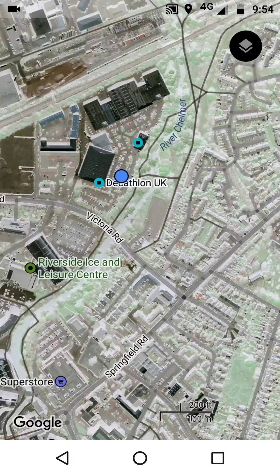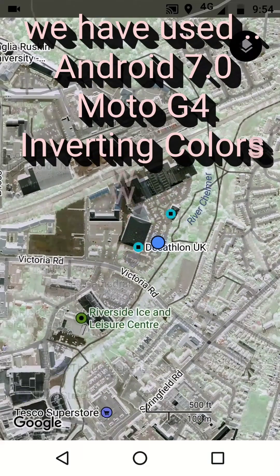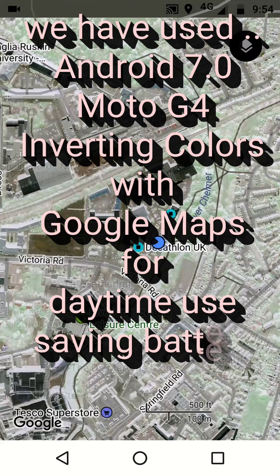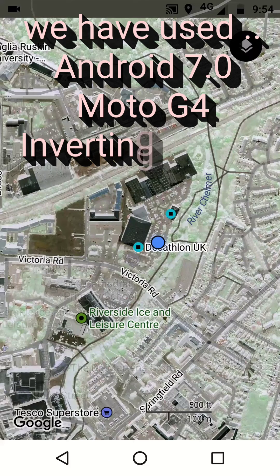So we've used Android 7 on the Moto G4, inverting the colours in Google Maps for daytime use, saving battery, and reducing screen glare. Let me know how you get on with this one — all good fun.